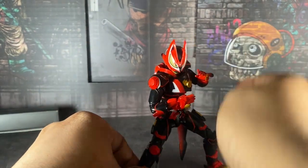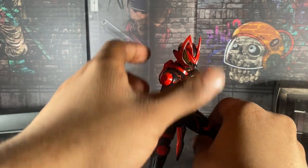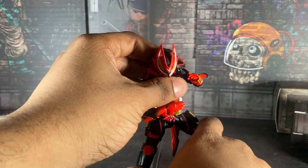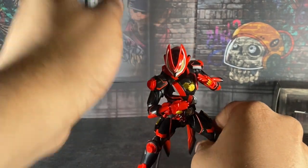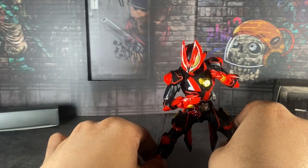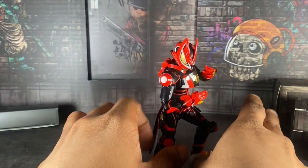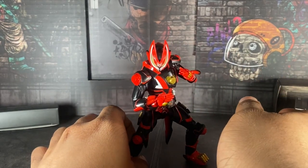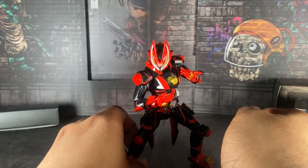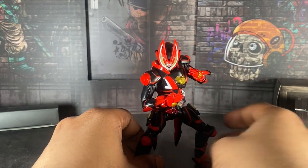By the way, I got this figure from Premium Bandai — I bought the US release. This was the last Geeks Figuart I bought. I had not bought Jin, I had not bought the second version of Buffa. I did not buy any other Geeks Figuarts except for the main four. I did order Glare on my birthday last year but I sold him because I don't care for Glare.